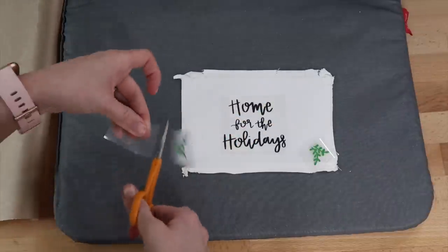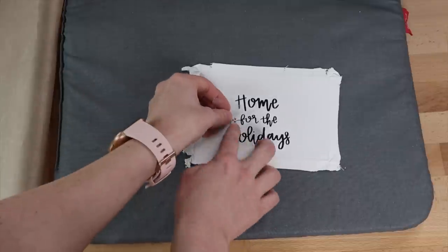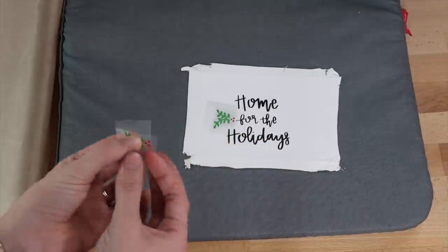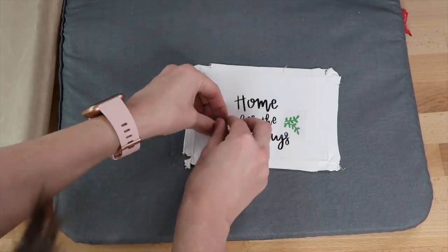I ended up separating the leaves and berries. I placed the berries on top of the leaves to help figure out where to line them up on the canvas, then took the berries off and pressed each piece separately.